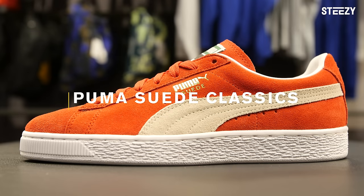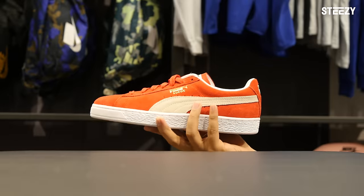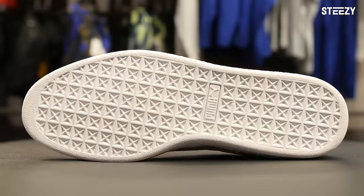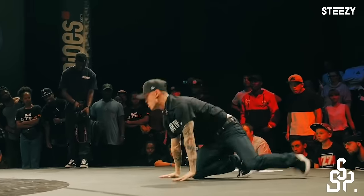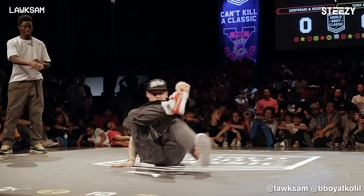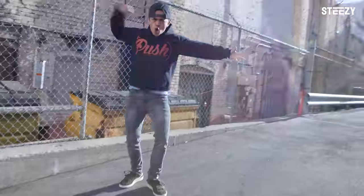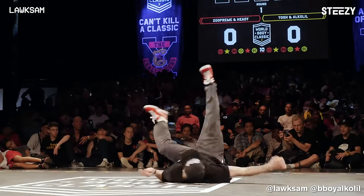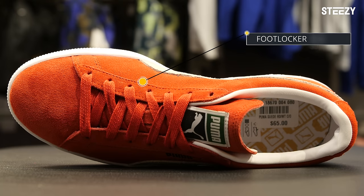Next, the Puma Suede Classics. The classics are a mid-weight shoe with a signature one-piece suede upper. The sole is dense but surprisingly flexible, which makes the Puma Suedes great for stomping, sliding, shoe tricks, and especially for styles like b-boying and crumping. A long-time dancer favorite, these sneakers were one of the first shoes that b-boys and b-girls wore. You can get it today for as low as $20 and as high as $65.